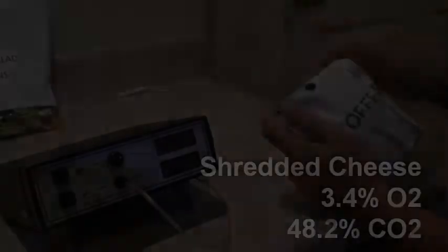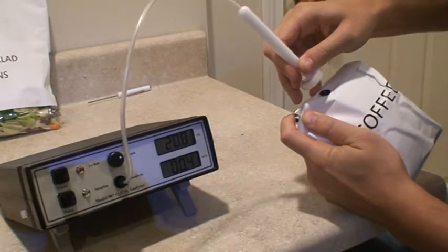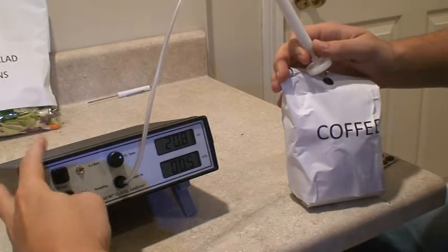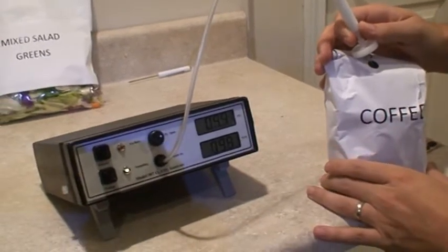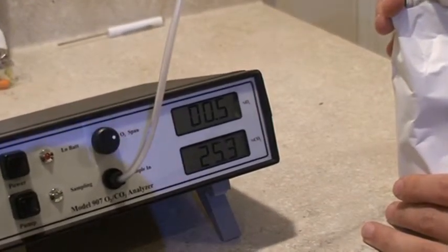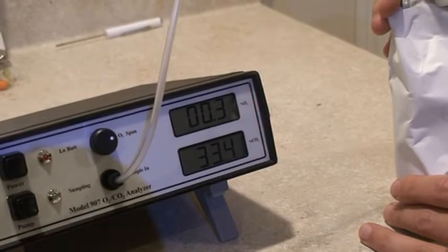Next we're going to move on and sample a package of coffee. Insert the needle into the package and press the pump button. As you can see, the oxygen readings are going down, which is what we would expect for a package of coffee, and the CO2 readings for this package came out around 33%.